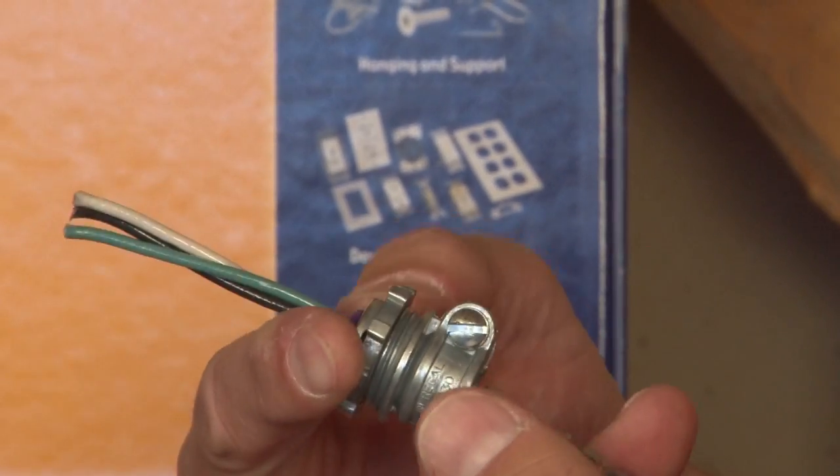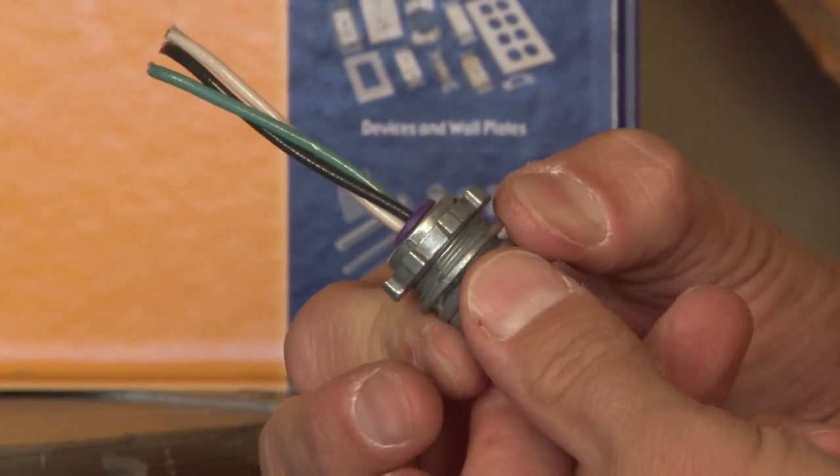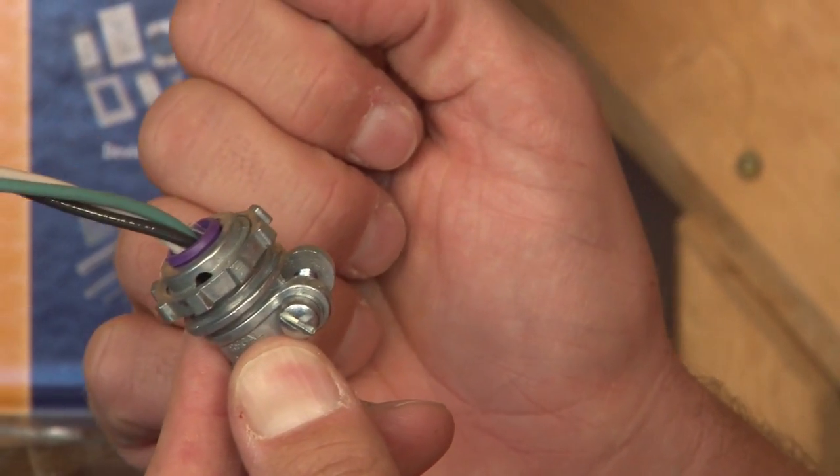One set screw is quickly tightened down and clamps on the flexible metal conduit. The inner insulated ring prevents the wires from being skinned or nicked.